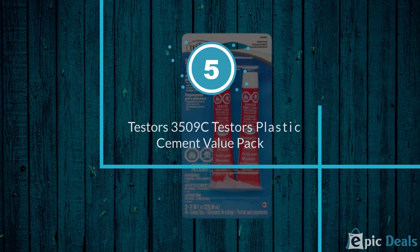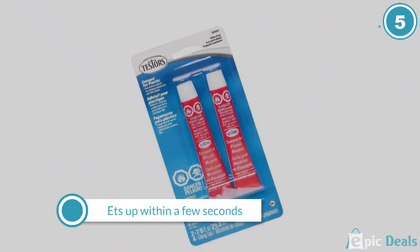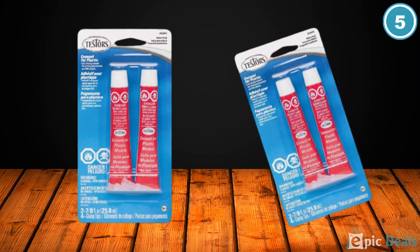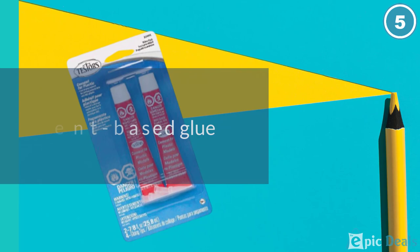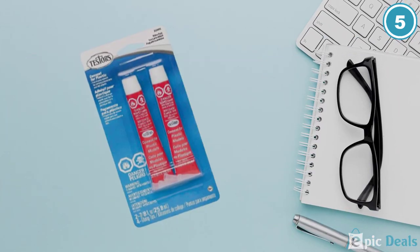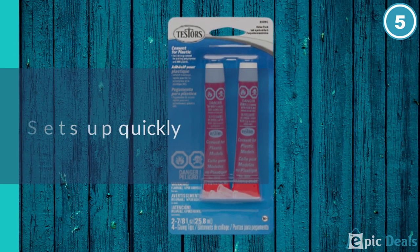Number 5: Testors 3509C Testors Plastic Cement Value Pack. This glue is our choice for building models. It sets up within a few seconds once the pieces are joined together. The disadvantage is that it does not have a long working time and you need to have the parts in place perfectly and quickly. This is another solvent-based glue, which means that it melts the two surfaces and bonds them as if they were welded together, creating a permanent bond. Another drawback to this glue is that it has a strong odor.